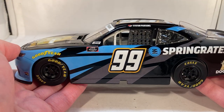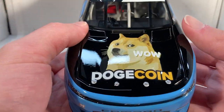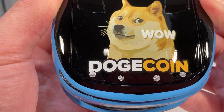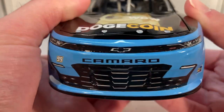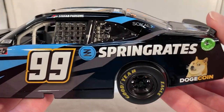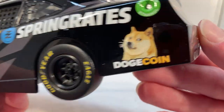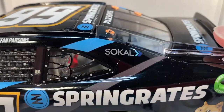I always love when we get some more underfunded, small team stuff, especially from the lower series — those die casts are definitely more unique than usual. On the hood you got Dogecoin, got a picture of the Doge meme right there, Chevrolet Camaro number 99. Down the side you got Spring Grates — or Spring Grates, whatever that is — and Dogecoin again.